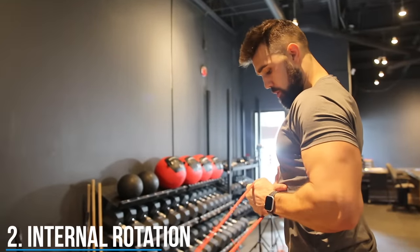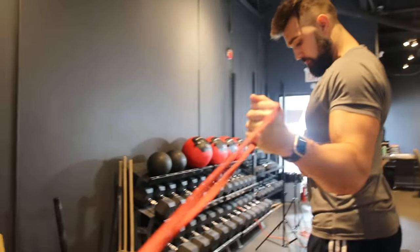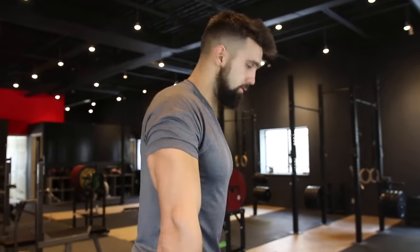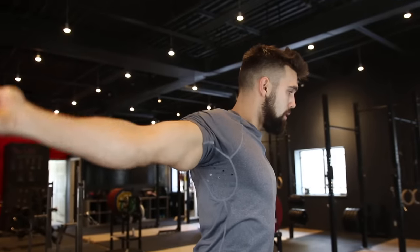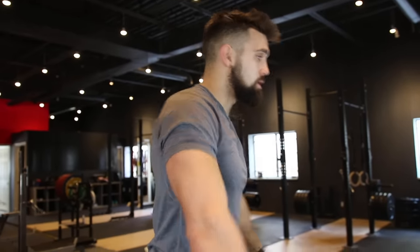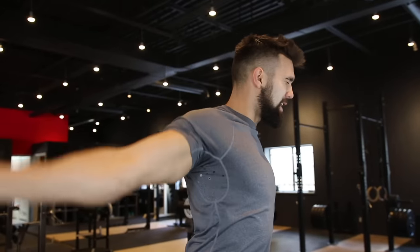You can also do this internally — internal rotation works the opposite effect. Additionally, some other great movements include shoulder dislocations with the band: start with it in front of you, come up overhead, try to spread it, and come all the way back behind you, then return. This is a little more advanced — if you have serious shoulder injuries, avoid this, and definitely make sure your doctor says you're okay before jumping into these movements. Come overhead, stretch it out right back, and come down. This is really going to wake up and open that shoulder.